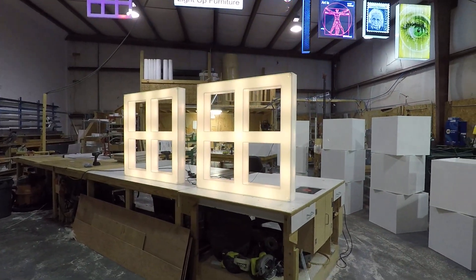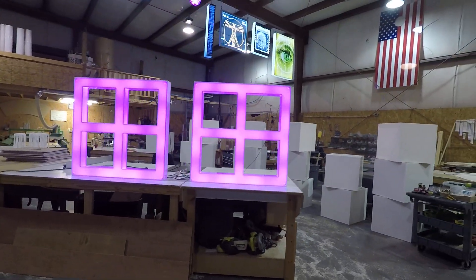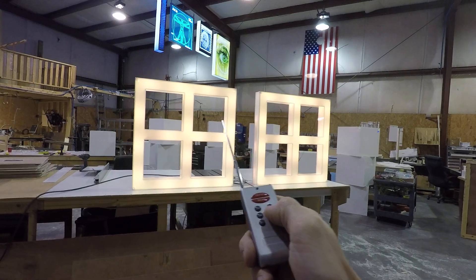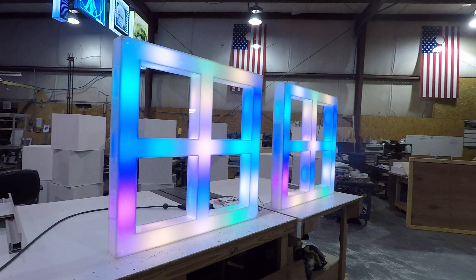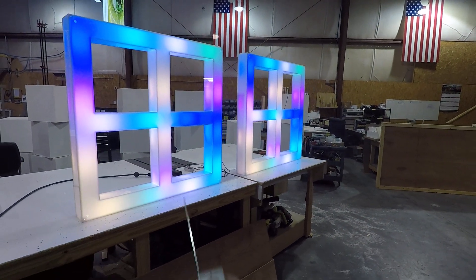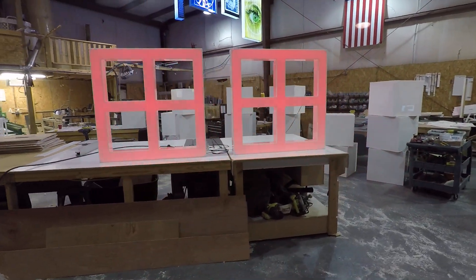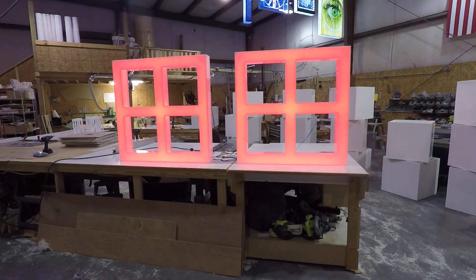Then you start getting into the moving color programs — there are many of these. There are pulsating systems, back and forth movements, and more. I'm just flipping through here real quick to give you a quick glimpse of what they can do.